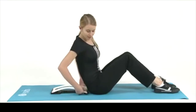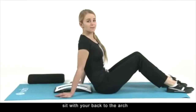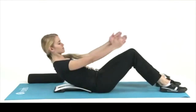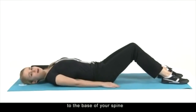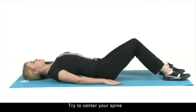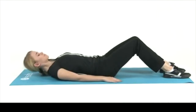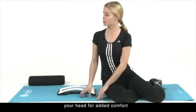Please note: begin your Magic Back Support program with the support arch in the level one position. Here we show you five steps for the usage instructions. First step: sit with your back to the arch, then slowly lie back on the support arch with your knees bent. The white end of the unit should be positioned close to the base of your spine so that the support arch supports your lumbar region. Try to center your spine in the slot designed to cradle your spine and provide extra comfort. You may need a pillow beneath your head for added comfort.